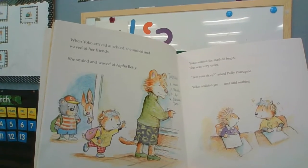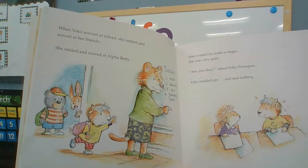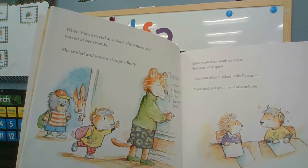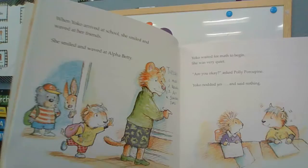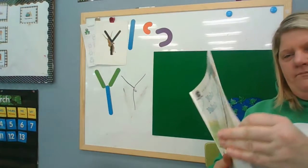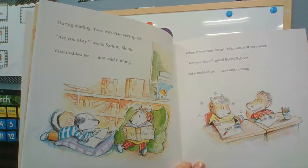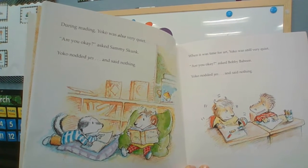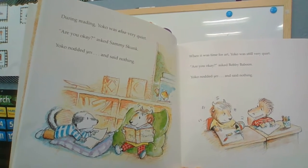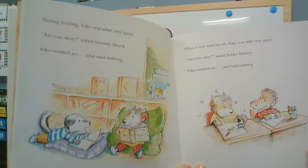Yolanda looked at Yancey. What's wrong with Yancey? She's not yacking. Yancey dipped her toast in egg yolk and popped it in her mouth. She smiled at Yolanda as she chewed with her mouth shut. When Yancey arrived at school, she smiled and waved at her friends and at Alpha Betty. Yancey waited for math to begin. She was very quiet. Polly Porcupine asked, are you okay? Yancey nodded yes but said nothing. During reading, Yancey was also very quiet, and Sammy Skunk asked, are you okay? Yancey nodded yes and said nothing.